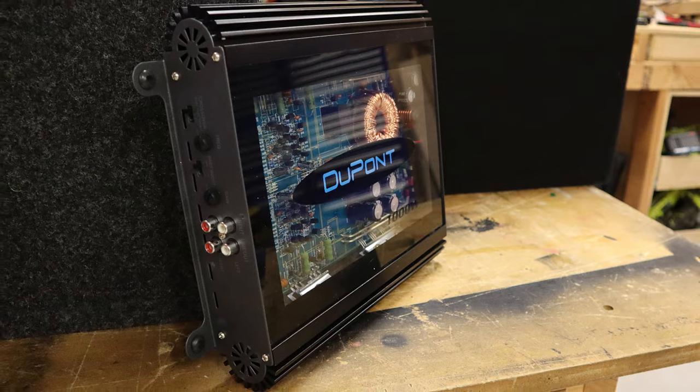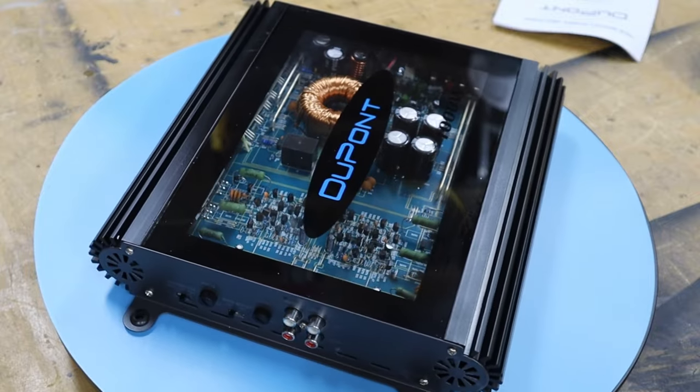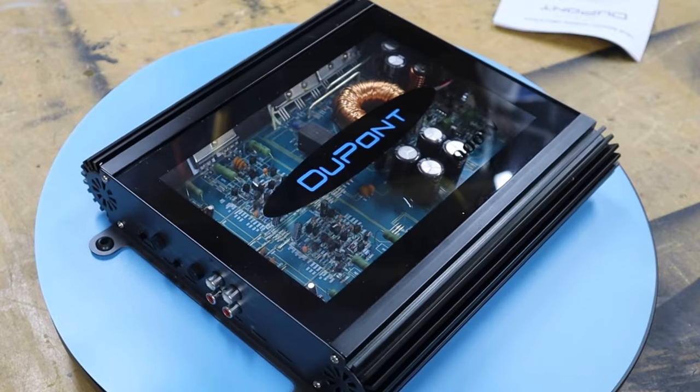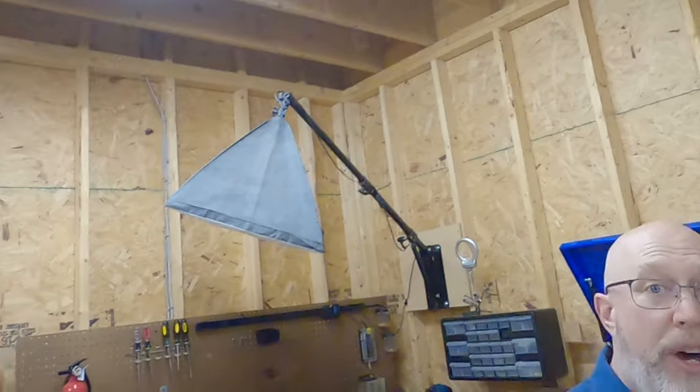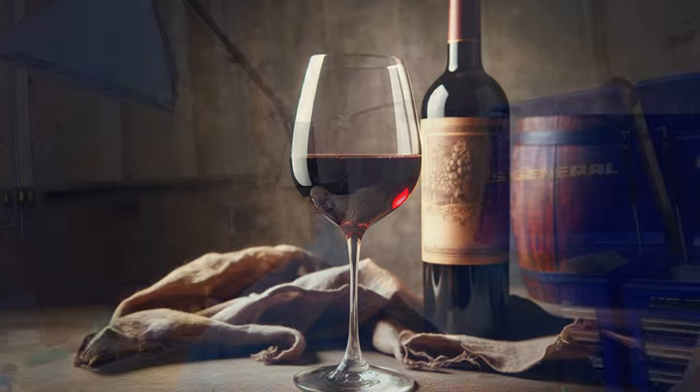But that is not the end of the story. It turns out this amp has a major issue: when I first powered it on, it emitted an audible high-pitched whine, and that whine did nothing but get louder during testing. Quick warning — if you've got headphones on, you might want to turn the volume down a little bit, because this could be an unpleasant sound.